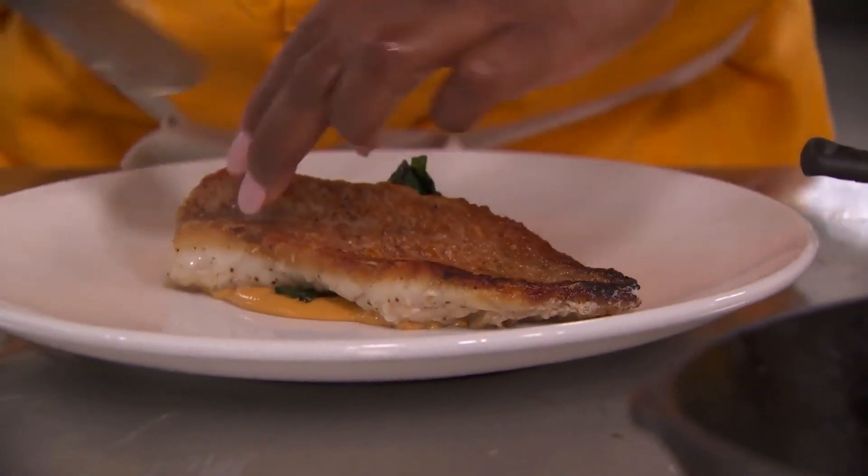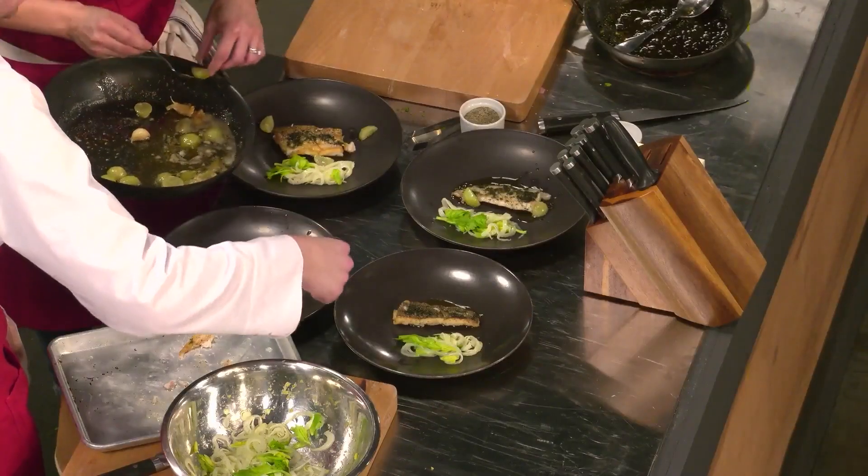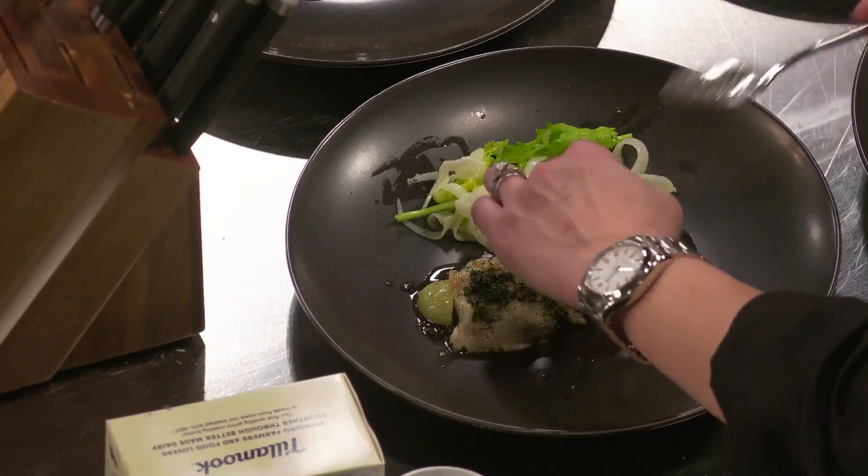I want to make sure I can control it. Off center looks nice like that, too. Let's just do three grapes. A lot of people eat with their eyes before you actually eat the dish, so I want to make sure that this dish looks really, really presentable.